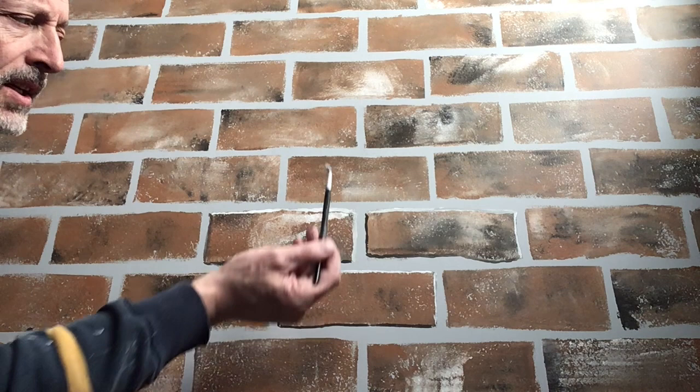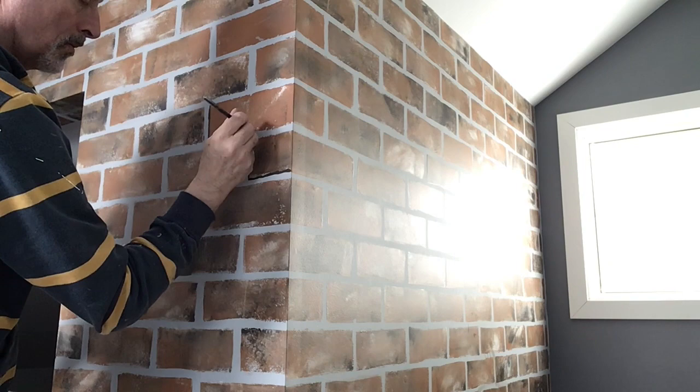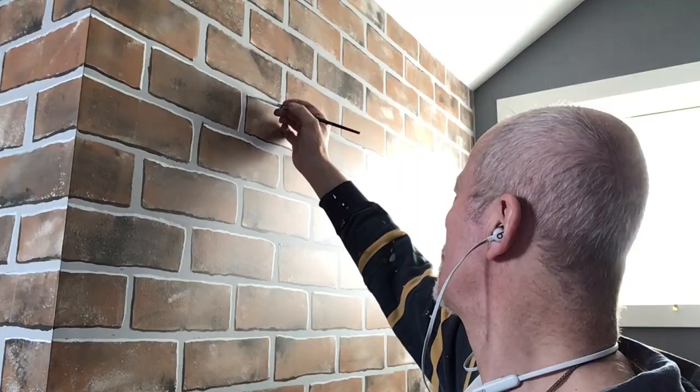So I'll just continue to do that and then I'll show you the finished result. Here we have the complete finished wall. It's completely flat as you can see, so if you don't like it after a few years you can paint over it. It's got no joint compound at all. Thank you very much for watching.